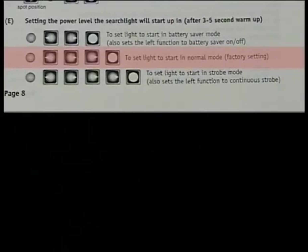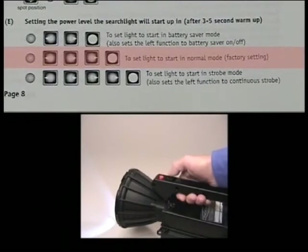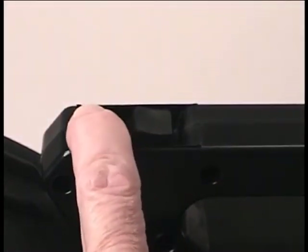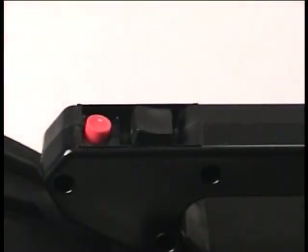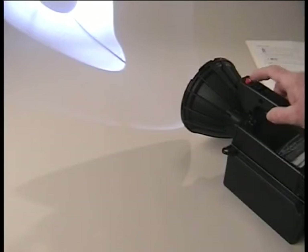Next, let's set the light to start up in normal mode — this is the factory setting. Turn the light on, allow the warm-up cycle to occur, then with the light on, push down and hold the red button, and then rock the switch to the left, then to the right, back to center, and then to the right again, then simultaneously release both switches. The next time you turn on the light, it will come on through the warm-up cycle and automatically drop to normal mode. The light will run in this mode for about 90 minutes.